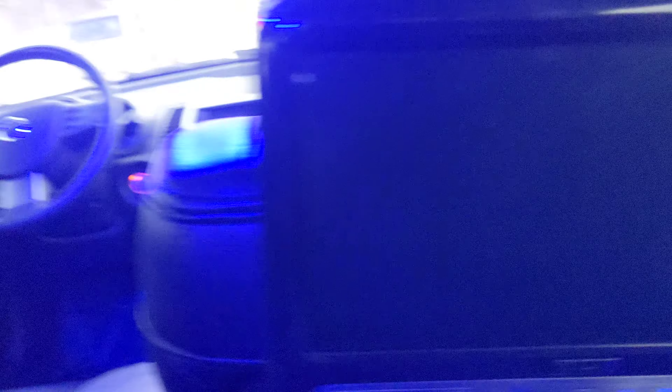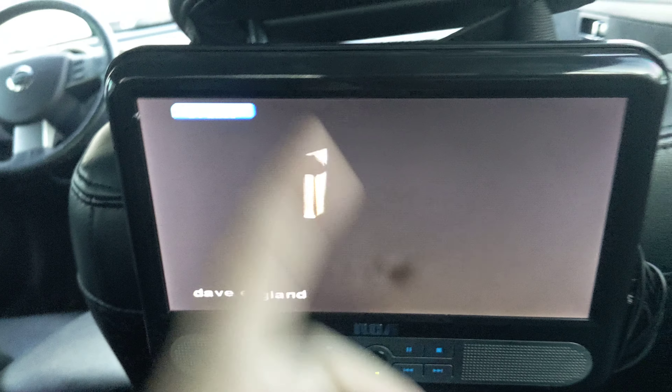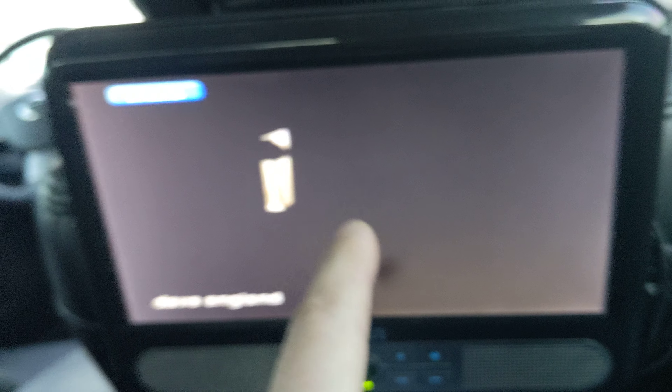So my table finally came in, and this is an RCA splitter, so it connects to one DVD player. I've got an output here and an output here. One of them is for the N64 that is underneath this floor mat, and the other one is for the other monitor.